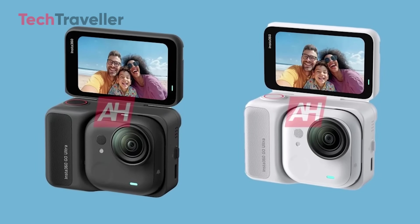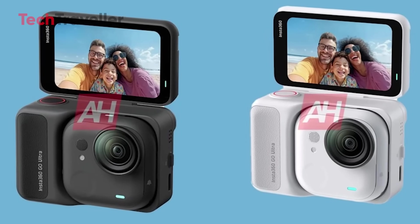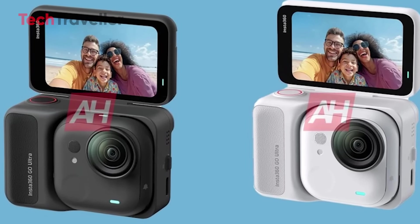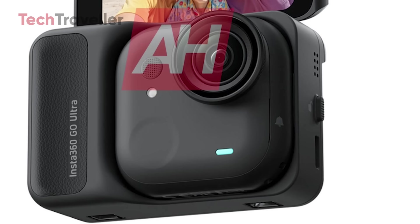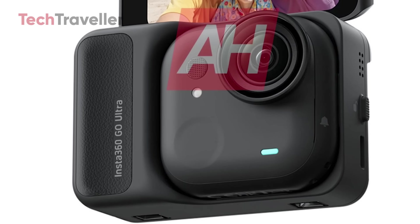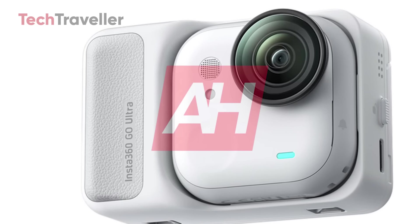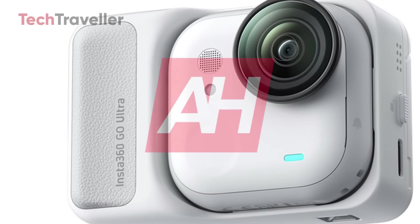No official word yet on the battery, sensor, or exact size, but expect solid water and dust resistance. The camera will come in both black and white. Launch is expected around late August or early September, so keep your wallets ready. If you love tiny cameras that deliver big, the Insta360 GO Ultra might just be your next tiny obsession.